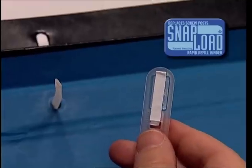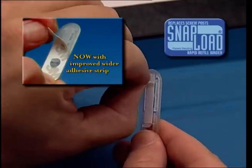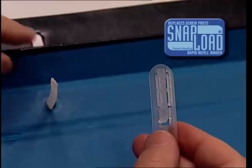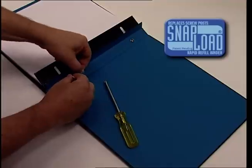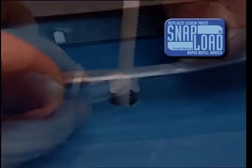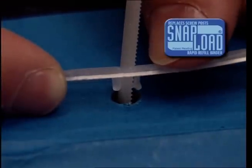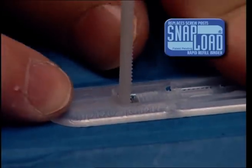Next, take a keeper and peel off the adhesive backing. Take note of the locking lug. Feed the strap through the hole in the keeper. Make sure that the long end of the keeper points toward the center of the album. Next, center the locking lug on the bottom of the keeper into the hole space. When the keeper is aligned straight, press down on the adhesive.